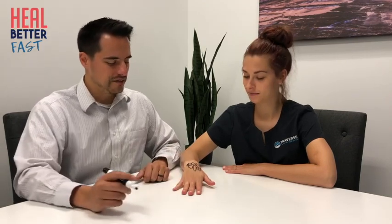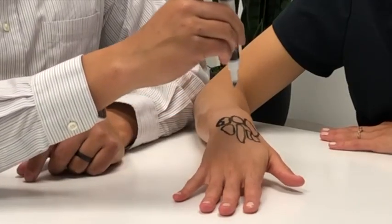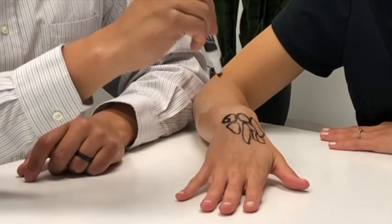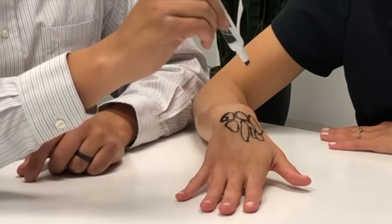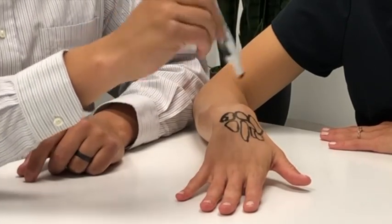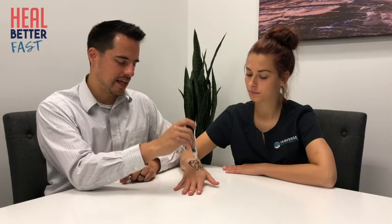Connecting the third metacarpal is a head-shaped bone called the capitate. The bone over here, which has a hook shape, is called the hamate. So to recap: scaphoid, lunate, triquetrum, pisiform, trapezium, trapezoid, capitate, hamate — Some Lovers Try Positions That They Can't Handle. Those are the carpal bones.